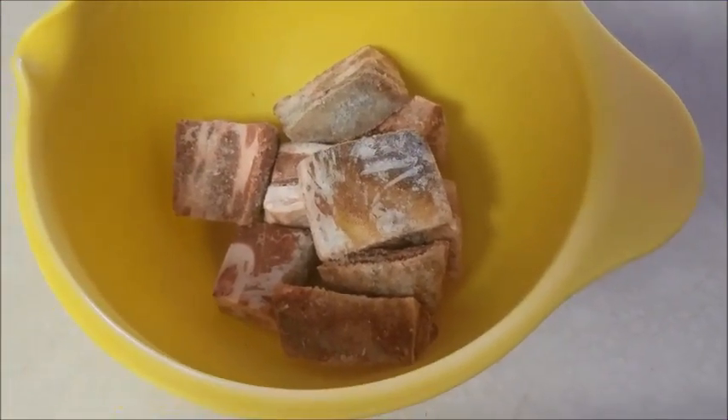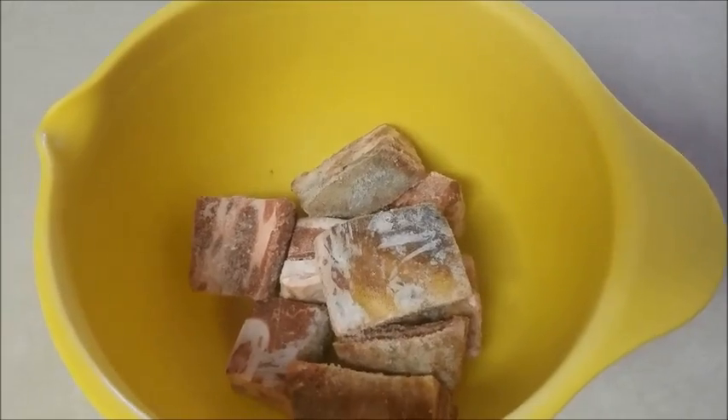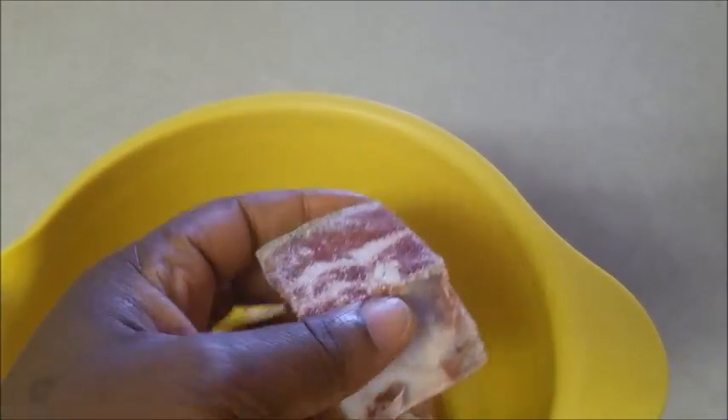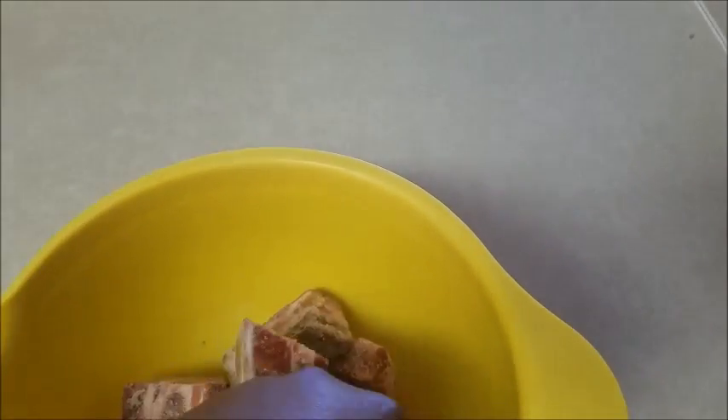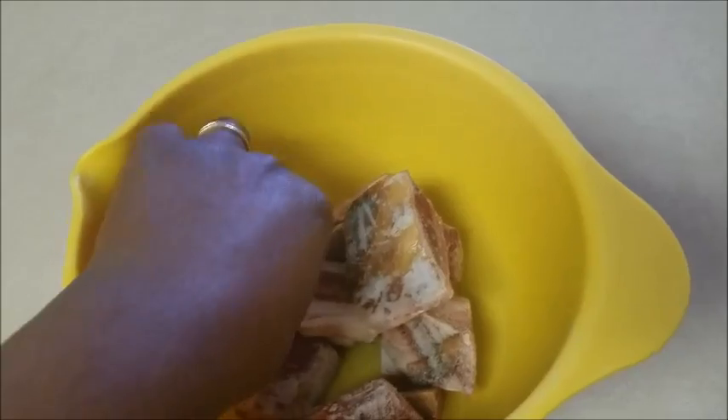Hello everyone and welcome back to Rachel's world! Today I just decided to make a small goat meat that I have in the freezer. I will be cooking and frying it and I'll be showing this step-by-step process of making it, so stay tuned.